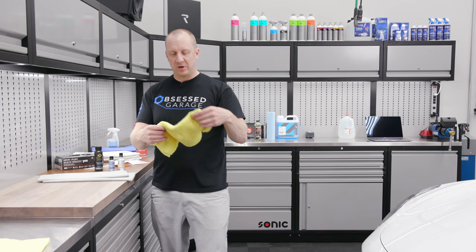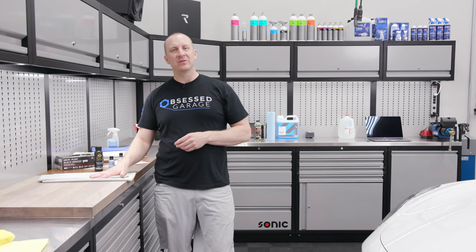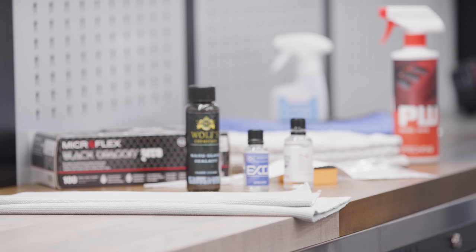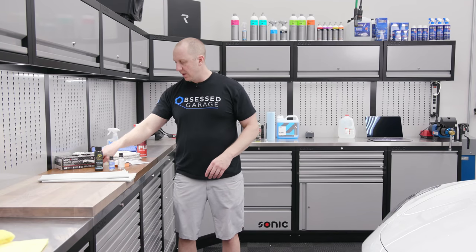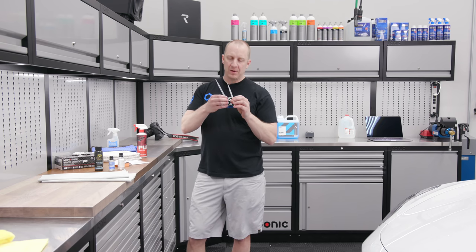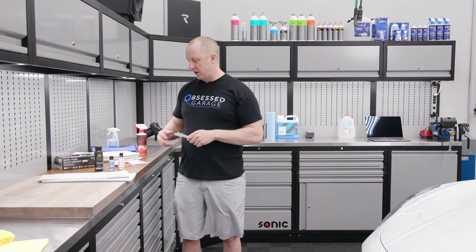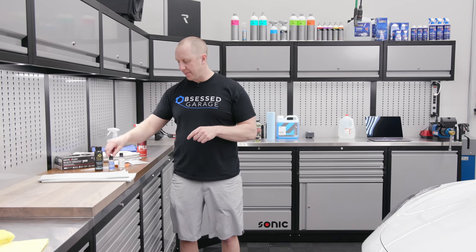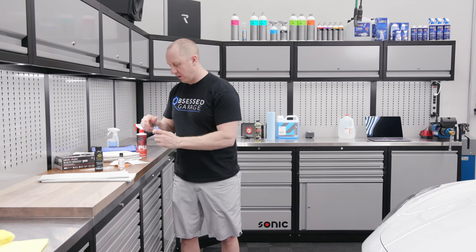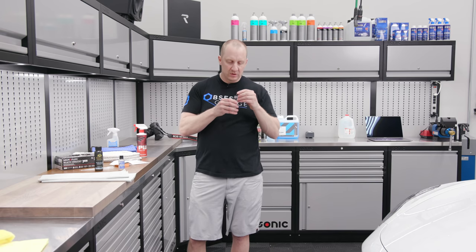I don't want big plush towels for this application — I like flatter towels because I feel like I have more control. When I show you this application I'm going to use two of them and swap them out when needed. You'll probably also want some pipettes to apply the product from the bottle to the suede applicator. The EXO bottle comes with a dropper; the CSL bottle does not, so you'll need pipettes for that.